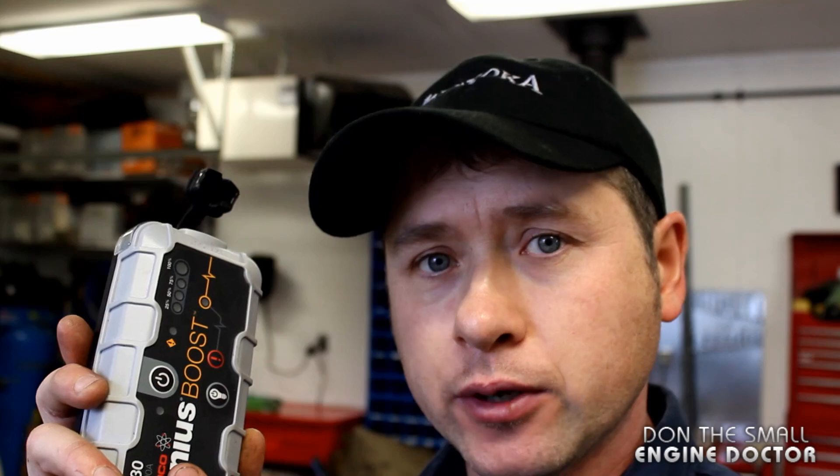Hey guys, welcome back to another tool review video. Today I'm going to show you the Genius Boost Jump Starter by NOCO. This is one tool I'm happy to show you because it's handy all around the home, the shop, and also for your portable devices.